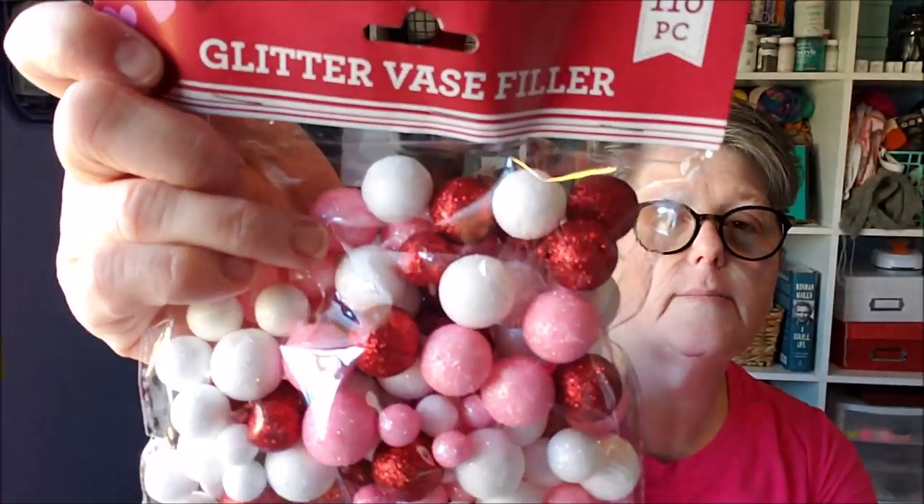These are the glitter vase fill. I'm going to use the white for the nose and probably the hands. And I'm on the hunt - I had some St. Patrick's Day embellishments. I may have to run to the Dollar Tree real quick, but we'll get this started. Oh, and felt - I'm going to use green for the body.